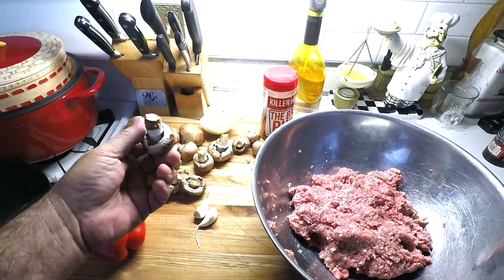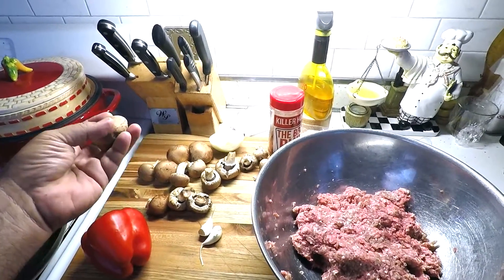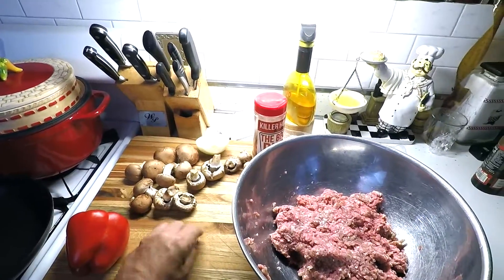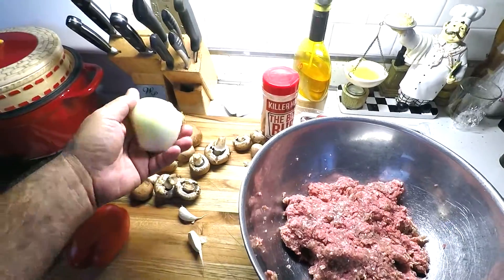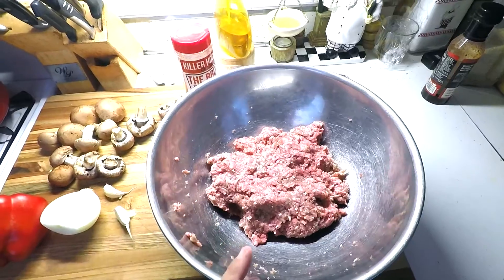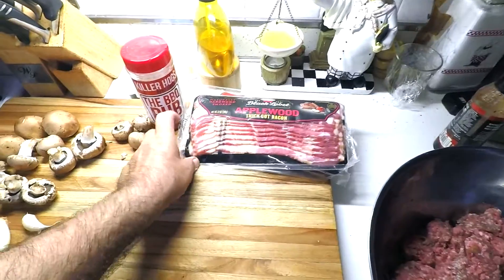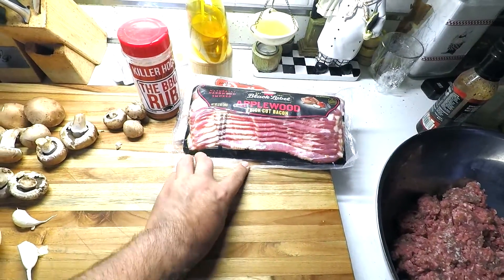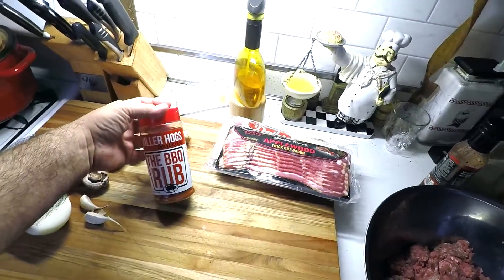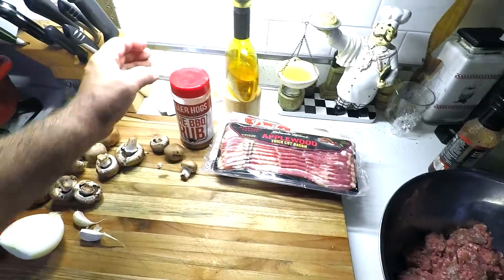So here's what's going in my fatty today. I got some cremini mushrooms — some people call them baby bellas or baby portabellas. Got a red bell pepper, a couple cloves of garlic, half an onion. For the meat, about two pounds total: a pound of ground pork and a pound of ground beef. Got two pounds of bacon, and some Killer Hogs BBQ Rub. Let's get this started.